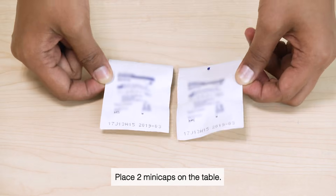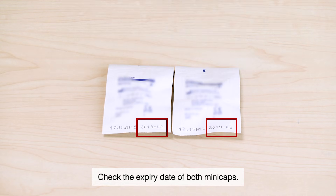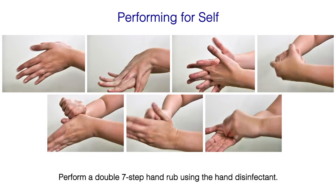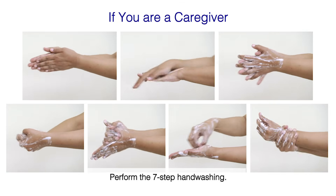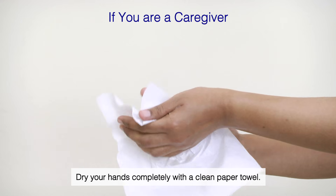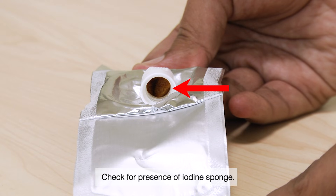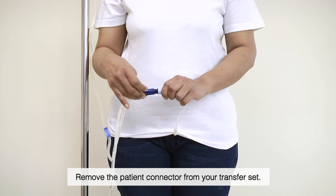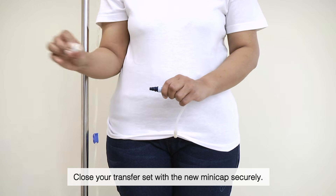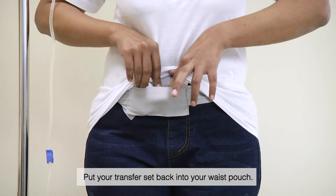Disconnection. Place two mini-caps on the table and check the expiry date of both. If you are performing the therapy yourself, perform a double seven-step hand rub using the hand disinfectant. If you are a caregiver, perform the seven-step hand washing and dry your hands completely with a clean paper towel. Open one mini-cap package and check for presence of the iodine sponge. The other mini-cap will only be used if the first mini-cap is contaminated in any way. Remove the patient connector from your transfer set, close your transfer set with the new mini-cap securely, and put your transfer set back into your waste pouch.